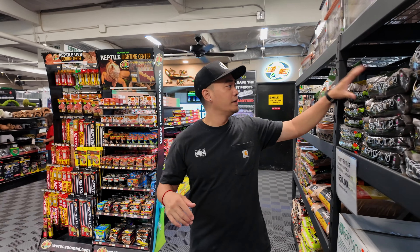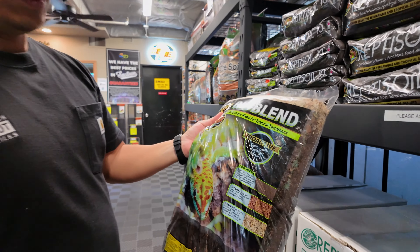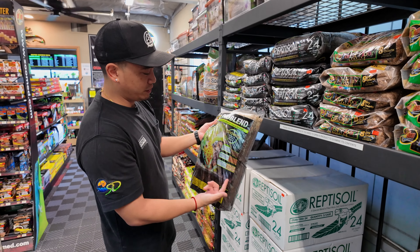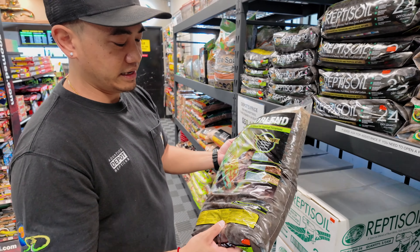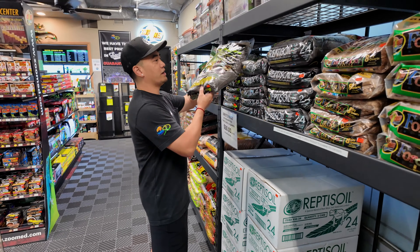This new product here is the Bio Blend from Zoo Med — Jeff talked about it in an old video. It has repti soil, repti bark, and sphagnum moss all in one convenient bag. This is an eight-quart bag for $14.99, a cool product for anyone trying to do bioactive. We even have a whole section now dedicated to bioactive setups.